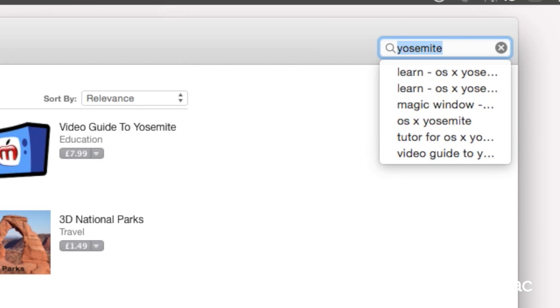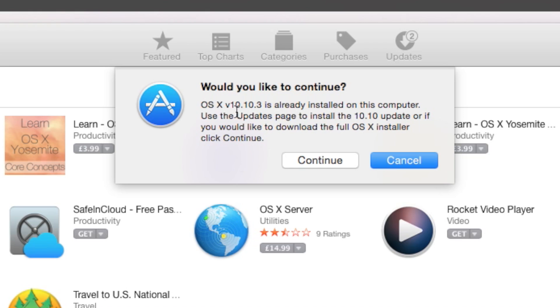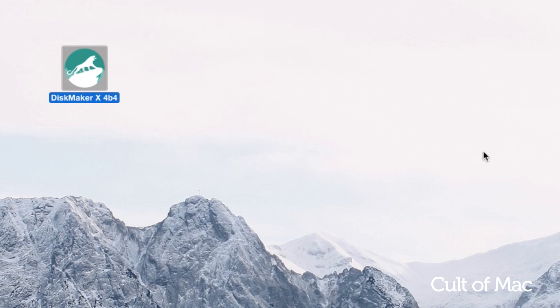Next we need to head to the App Store and download the Yosemite installer. These steps also work for Mavericks and Mountain Lion. Once downloaded, we also need to download DiskMaker 10 — I'll leave a link in the description below. There are other ways to mount the installer onto your drive, but this is the easiest.